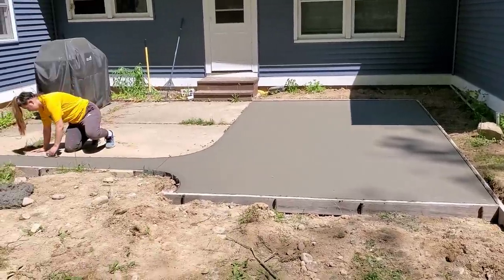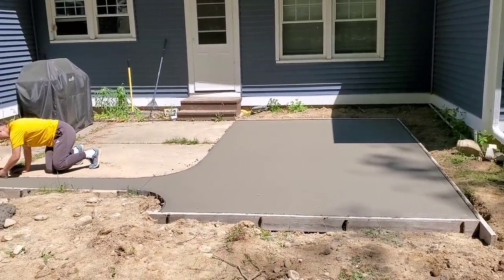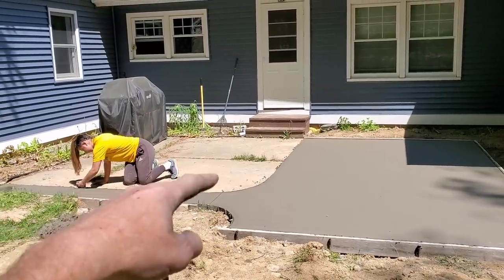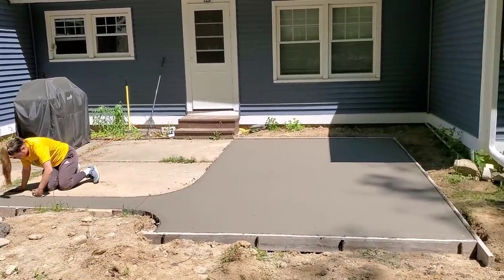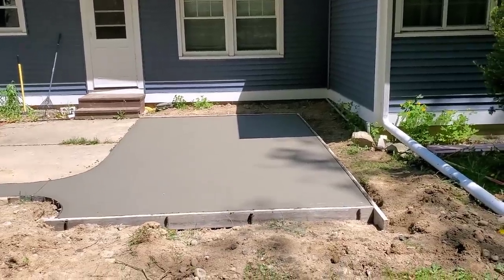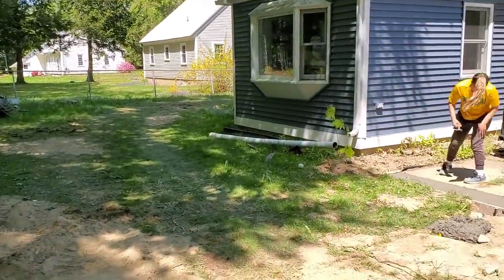We're just finishing up a hot tub pad today — a 15 by 10 pad for a hot tub plus a little extension to the slab. We're going to come back and refinish and resurface that slab there. We just got the six-inch pad for the hot tub done today. I had to use a Bobcat for access around the house.